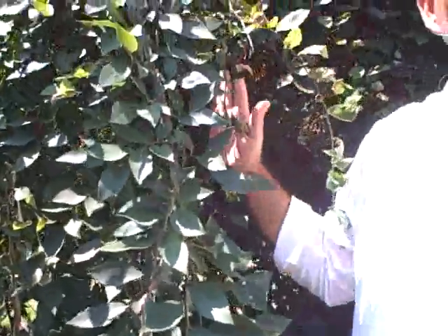It has a nice weeping elm tree. You can put it in a landscape, keep it pruned up. It's going to be a beautiful centerpiece in any landscape.